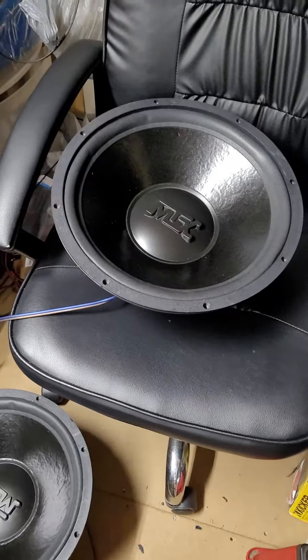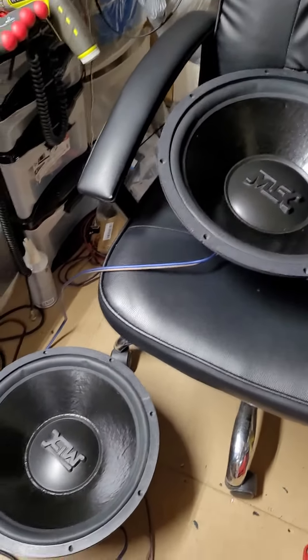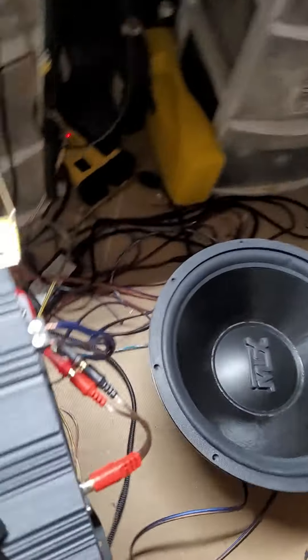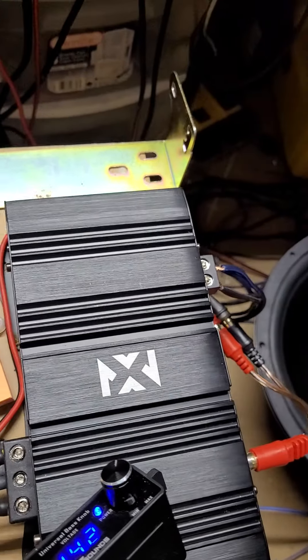At any rate, these are going to go on low-budget builds next week. So here's a pair of 15s — we're going to run it into this NVX amp and give you a quick demo.